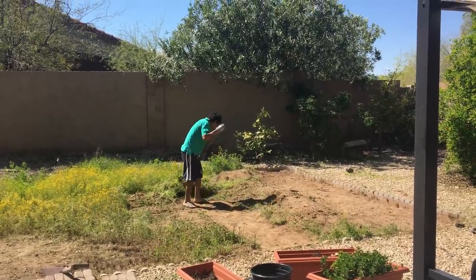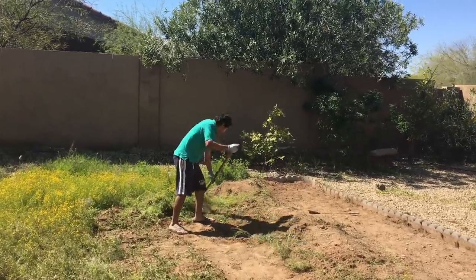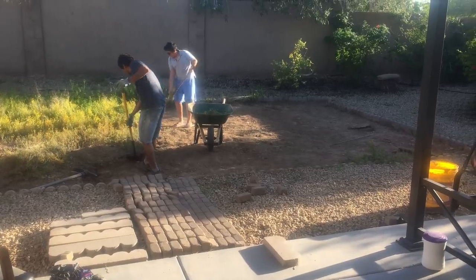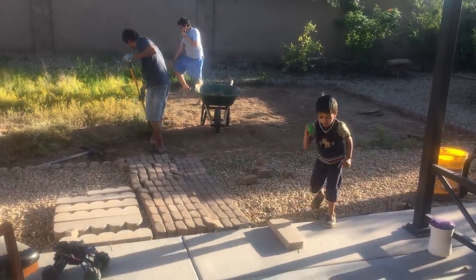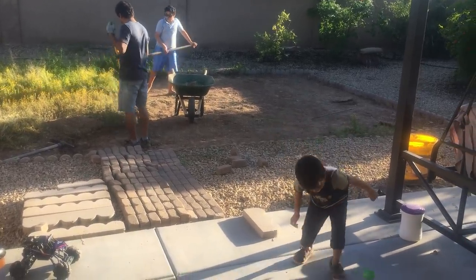We started digging to remove the weeds and topsoil and get about 4-6 inches below the surface. This was the difficult part and we spent a good amount of time on it. We worked mainly in the evenings and weekends due to school and office schedules. It took us a couple of weeks to dig it out completely.